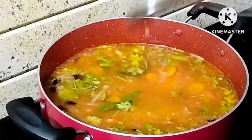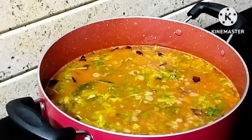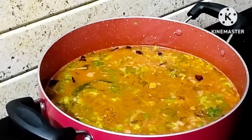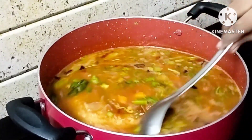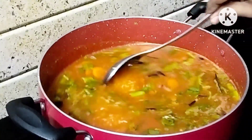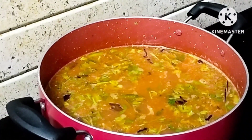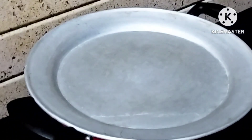First, mix the mixture on the top. Next, add 1 spoon of sauce and 1 spoon of caramel and mix in the pan. Now put it on the plate and cook for 15 to 20 minutes on low flame.